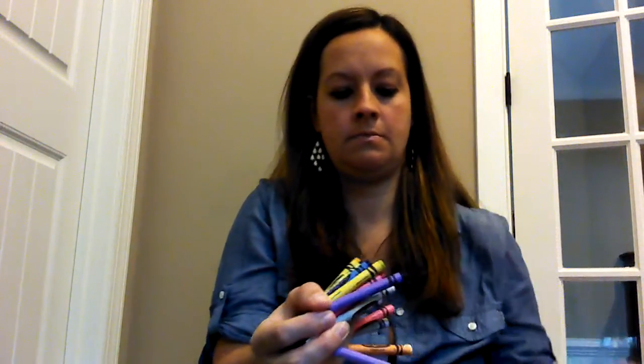The other box that I like to use is this container. It's a 9-ounce container that you can find at Target, and a box of 24-count crayons will also fit into this container. Give it a shake, snap the lid on, and you have another option for crayon storage.